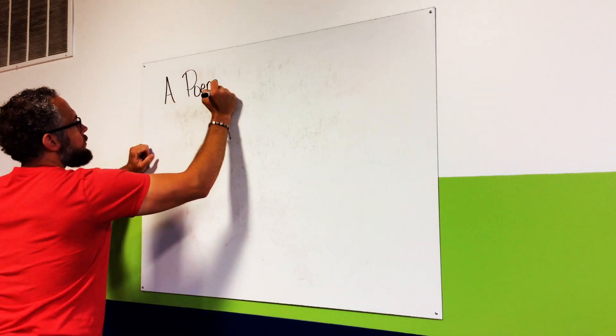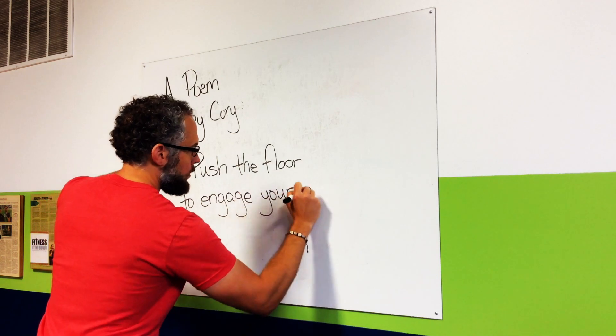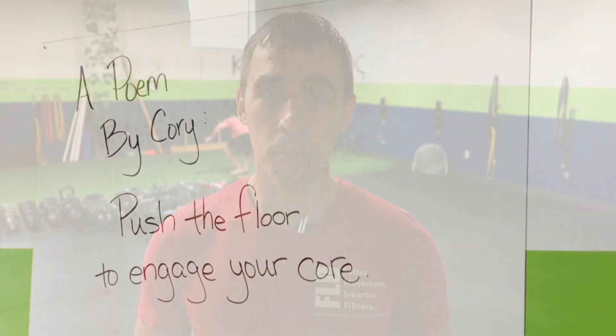So the poem up on the board — Corey put it up there — it says 'push the floor to engage your core.' Now think about that for a second. Let it kind of soak in. What does that really mean? We tell people, for almost any exercise we do, a lot of times we tell them to push the floor.